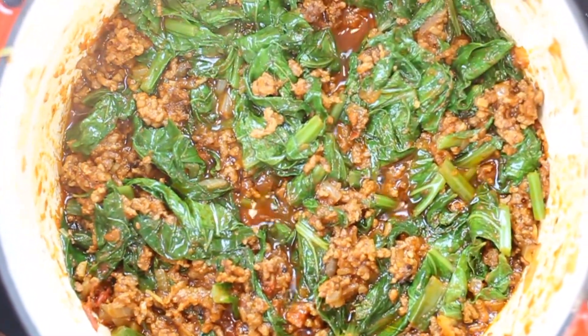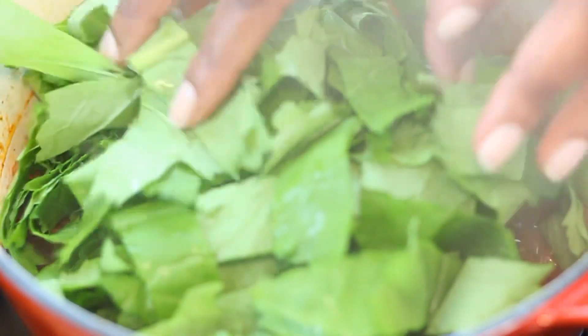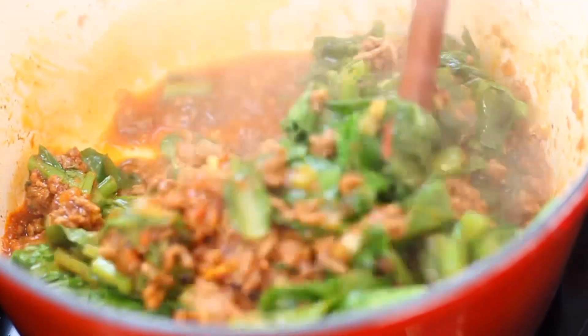Hello there, welcome back to the channel. It's my absolute pleasure to share this recipe — Muriwa with Tsunga — also known as Shona or mustard greens in English. I'll show you how I cook them with ground beef, or you can use any type of minced meat for this recipe.